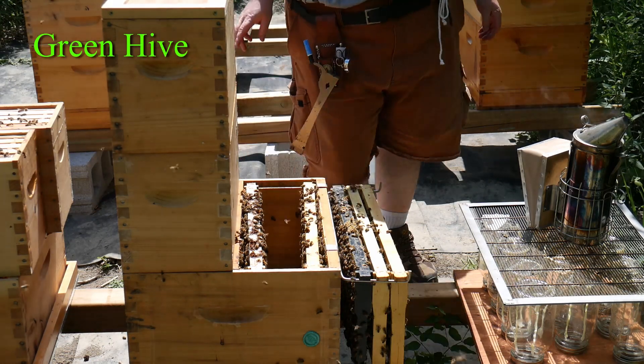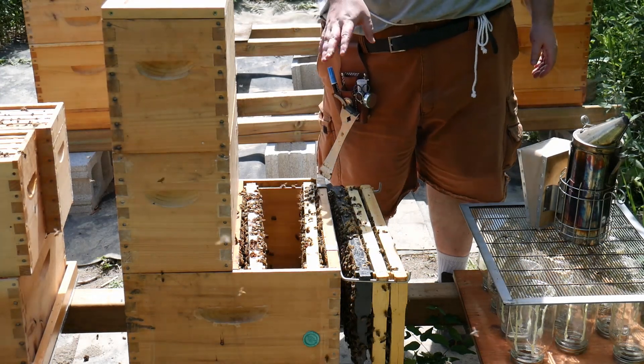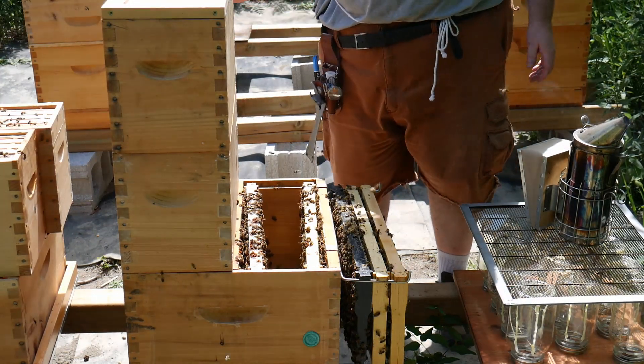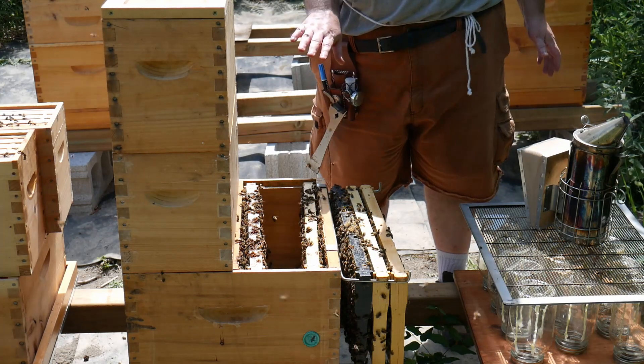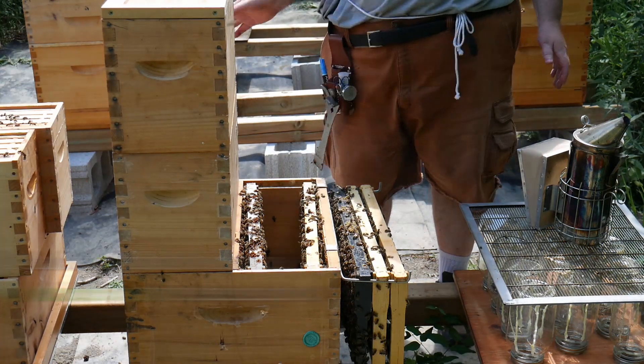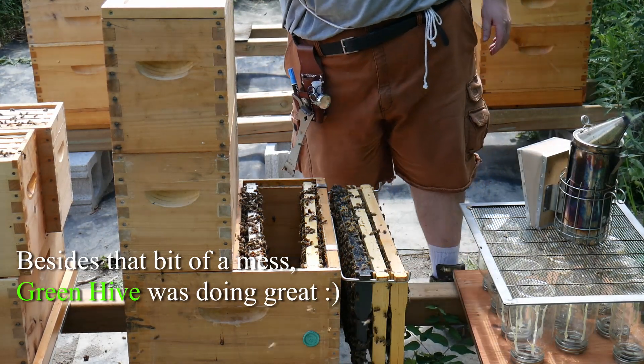I had to clean up a huge mess — there was a clump of drones that got torn off when I removed the last frame. So I just removed the whole clump from the frame and placed the frame back in. Everything else looks amazing, so we'll close them up.